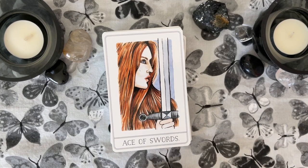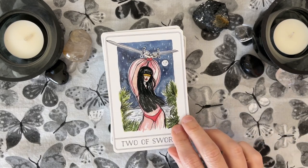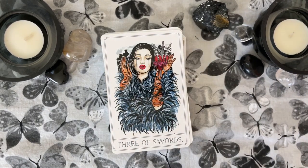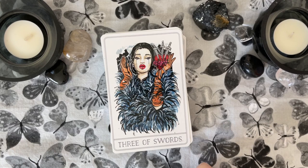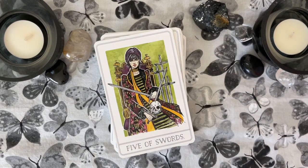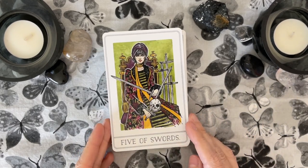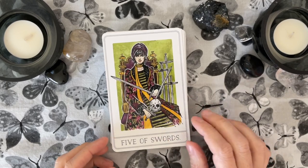Look at this fierce Ace of Swords. The Two of Swords — traditional RWS. You could, if you're a beginner, totally learn on this. You've got the traditional Three of Swords in the RWS deck, but with extra. The Four of Swords. The Five — a little bit different depiction here, a little bit more cutthroat.